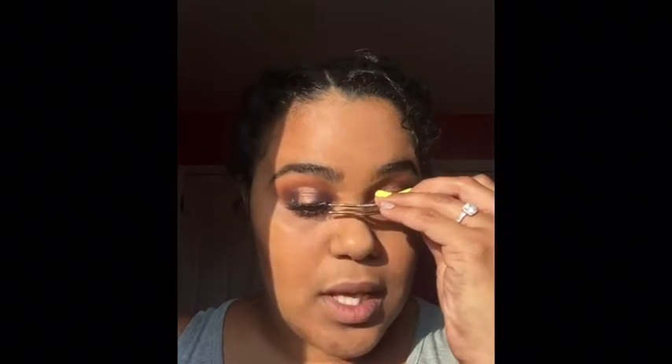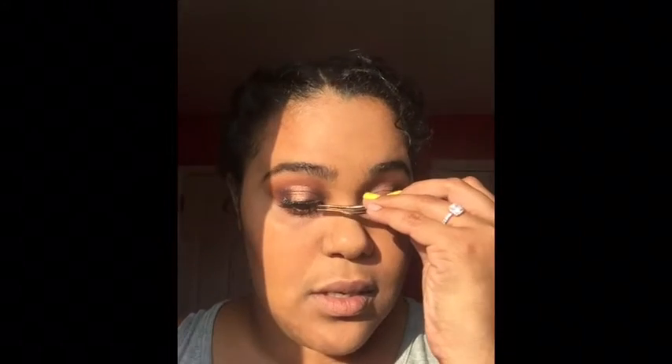Oh my god, I totally forgot to put on mascara before I put on these lashes. It's okay because I'm not going anywhere. But for you guys watching — if you're trying to do this look to go out, please put mascara on before you put on your falsies. I'm using the Smashbox mascara — this is their sample size and I love it, it's lasting me a long time.